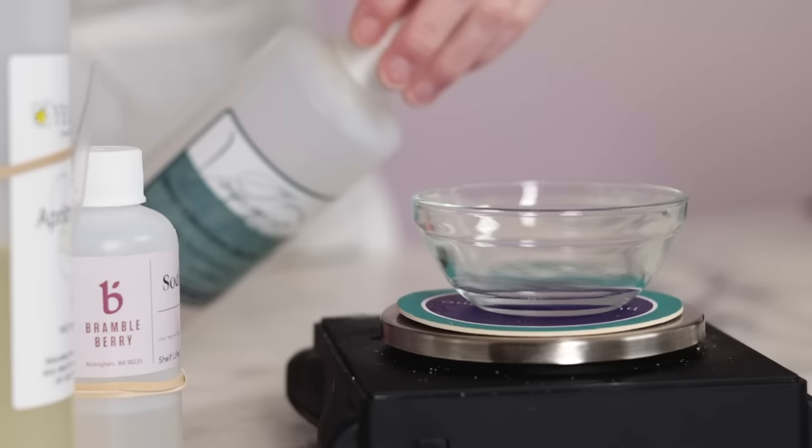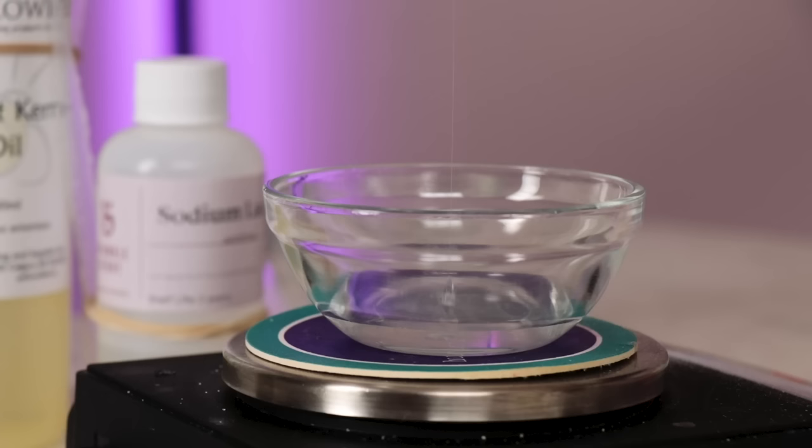I adore the rich dense lather this surfactant creates, but if you don't have it you could use a different glucoside instead like cocoa glucoside or lauryl glucoside. With all of these foaming surfactants we'll have to be careful not to whip up a bunch of foam as we make this scrub, but more on that later.